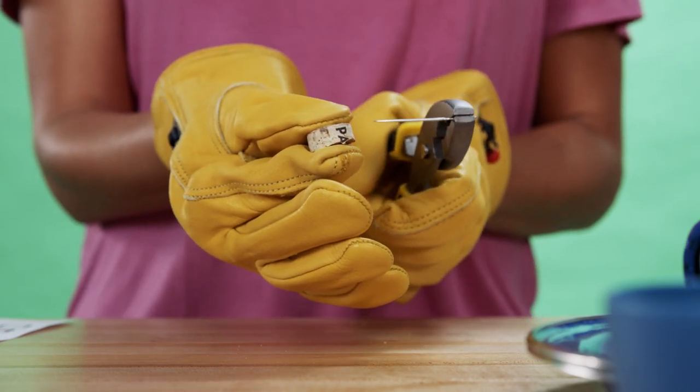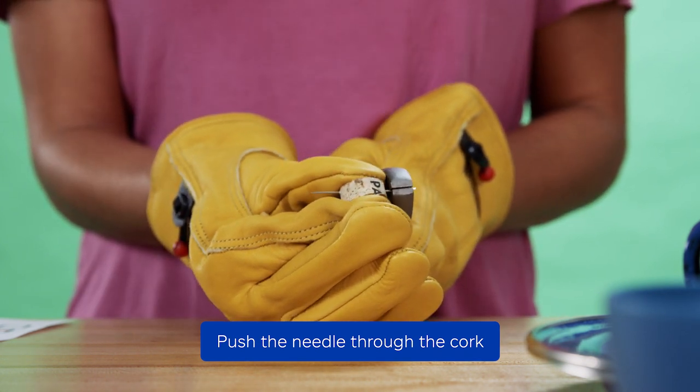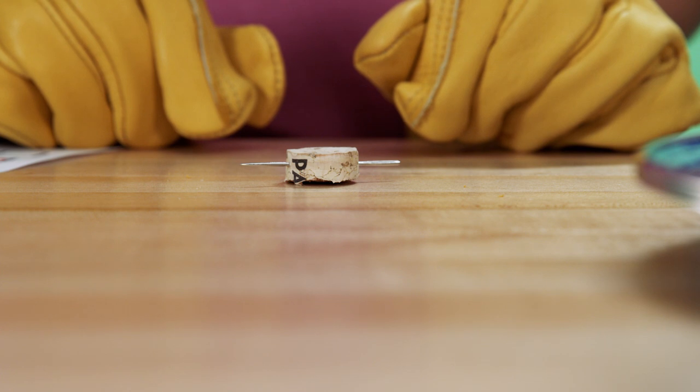Pull on safety gloves. Using pliers, carefully poke the needle into one edge of the circle and force it through the cork so that the point end comes out the other side. Push the needle far enough through the cork so that about the same amount of needle is sticking out on each side. Be careful not to stick yourself.